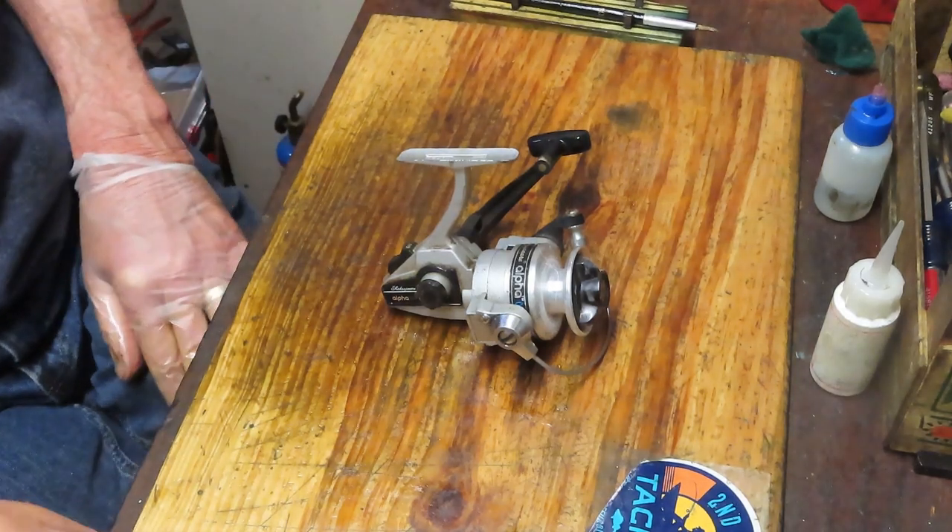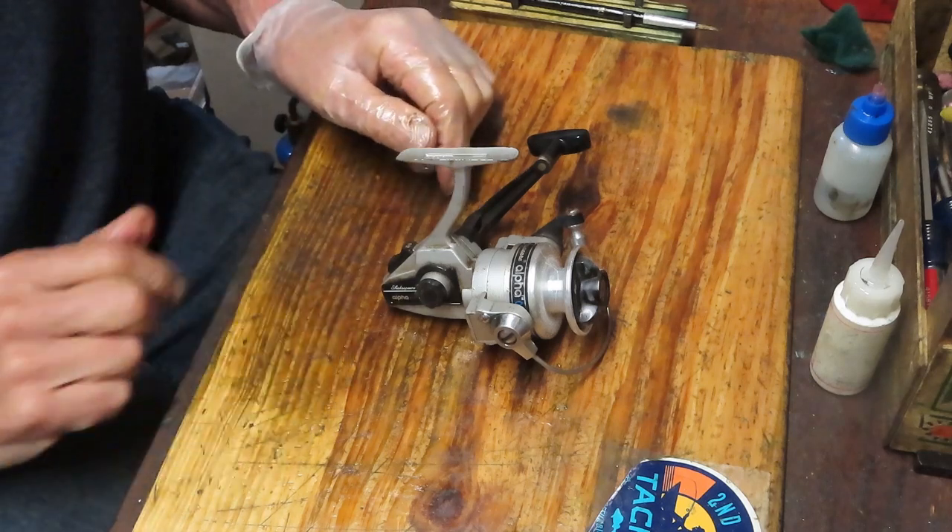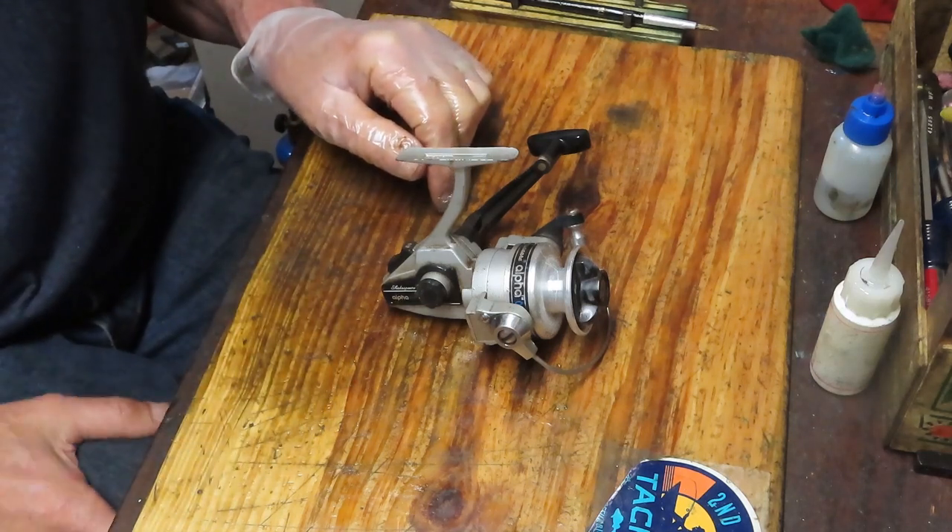Hi, this is Dennis with Second Chance Tackle. The fishing reel that we're going to be working on today is a Shakespeare Alpha number 035.